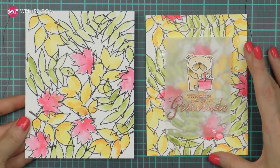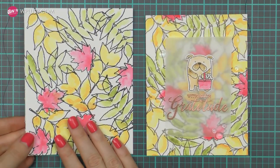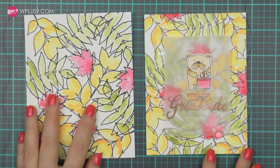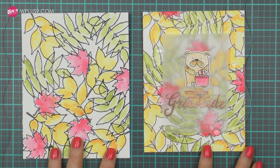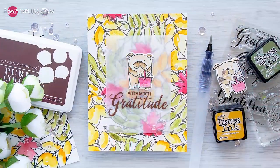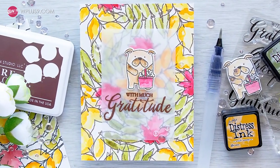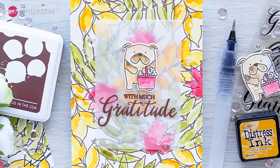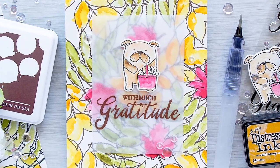I also wanted to share another background I did where I used black ink to stamp the image outlines, and I mostly added just one layer of watercolor — there are very little shadows here on the second background. Thank you so much for joining me today! Be sure to check out wplus9.com for more creative inspiration. See you next time! Bye!